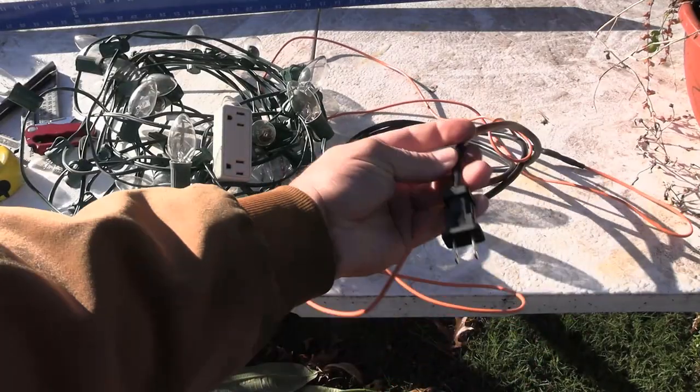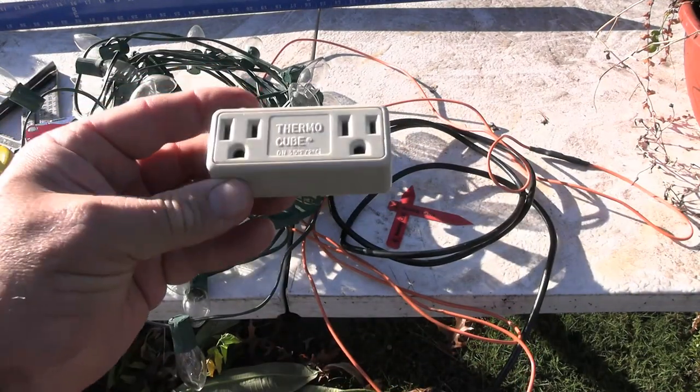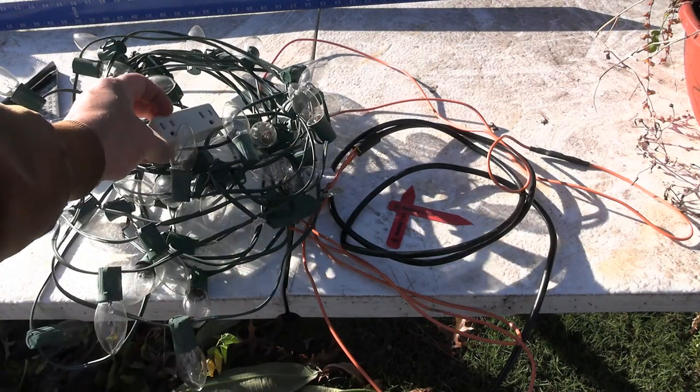We're going to use C9 Christmas lights, and make sure you're using the incandescent ones, not the LEDs. The incandescent bulbs are actually going to put out some heat for you and light inside of the boxes when it gets cold.